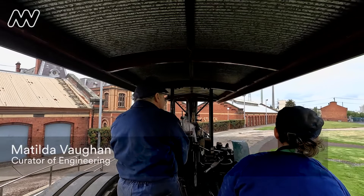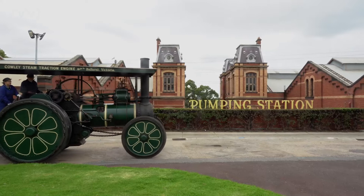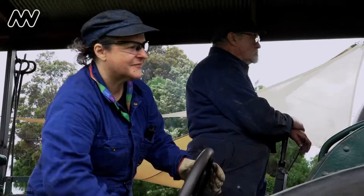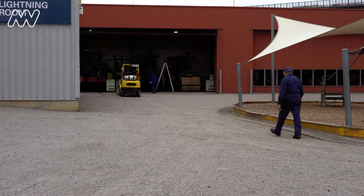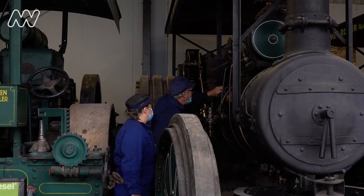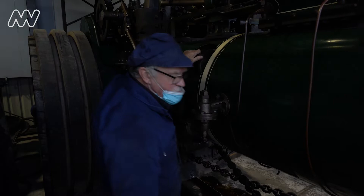This is the Cowley steam traction engine, built in Ballarat in 1916. We're taking it for a run around the Science Works arena. But getting a steam traction engine moving isn't as simple as just starting your car. While I'm a qualified boiler attendant, the man who trained me, Des Lang, has more than 50 years experience working on steam engines.